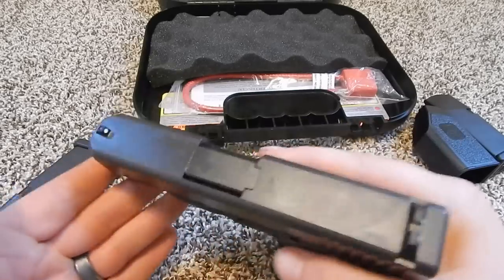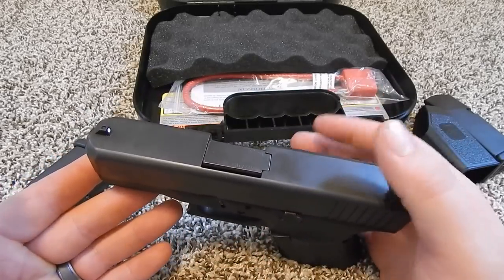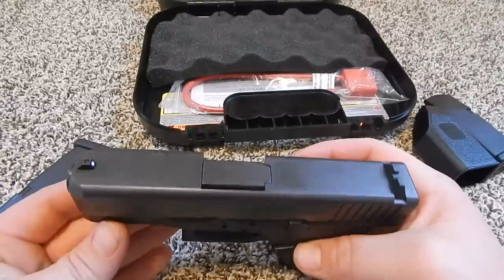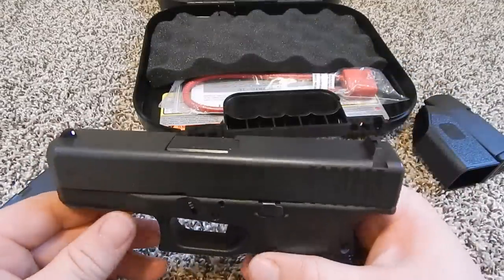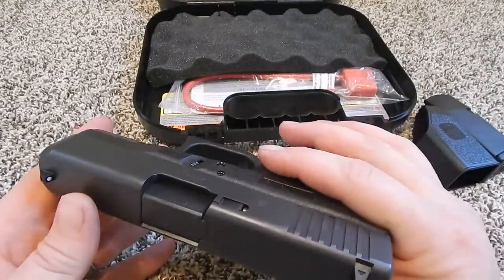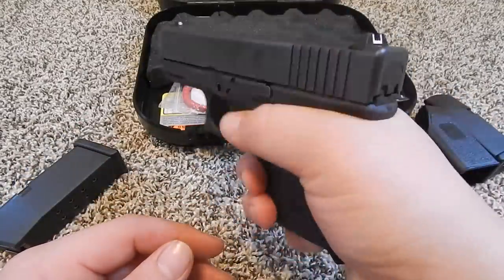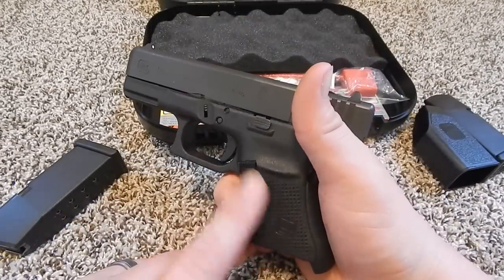It is a chunky gun, it is heavy. This gun weighs 27 ounces including the magazine, and with it loaded it weighs 33.1 ounces. But it's not too heavy — I definitely think you'd want this amount of weight for shooting a 10mm.